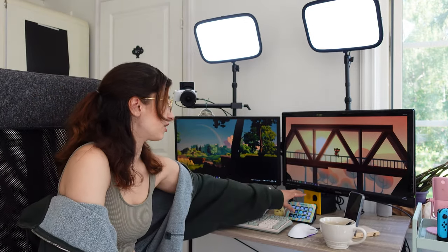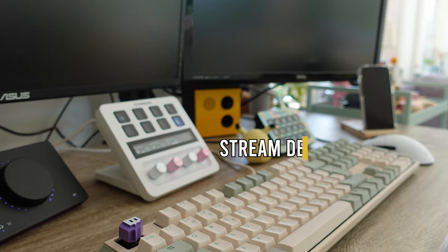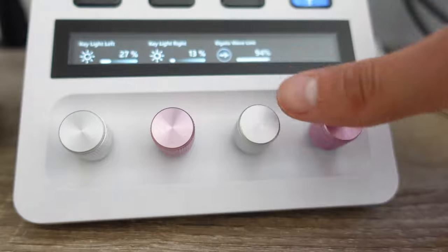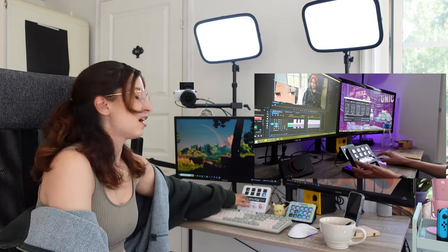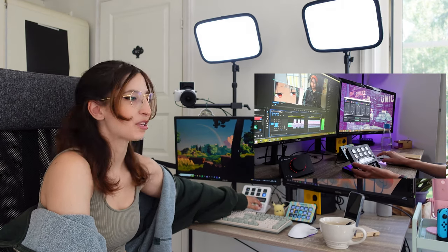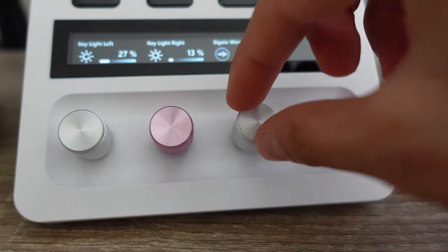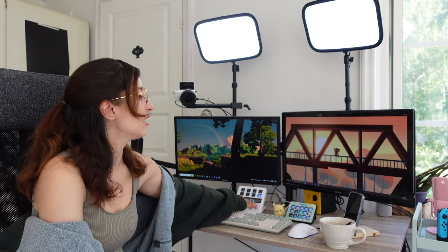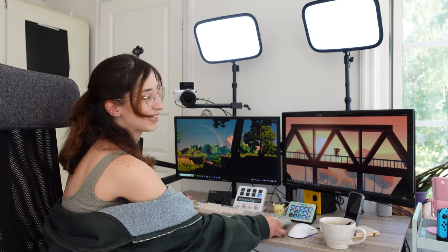Elgato also makes a lot of these stream decks. Especially the Stream Deck Plus — this one has dials which allows me to do video editing in Premiere Pro. I can go through my sequence, cut things, remove things, label things, all with those dials. They have tactile feedback, they sound amazing, they feel incredible. They have so much functionality not just for streaming but for productivity tools. That's my favorite piece.